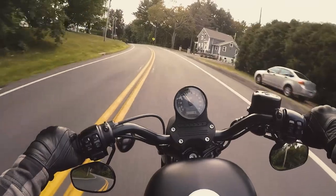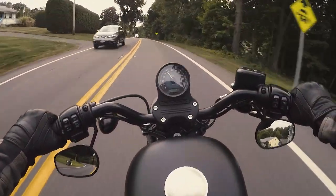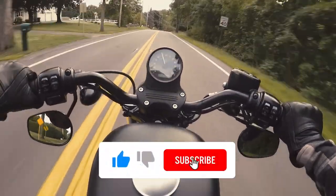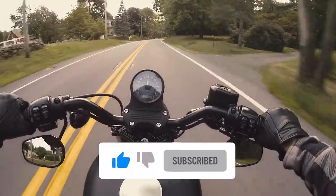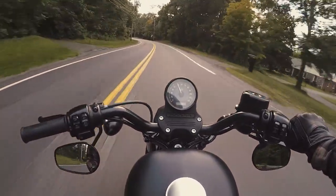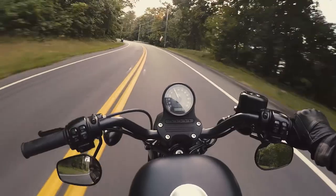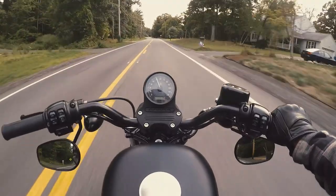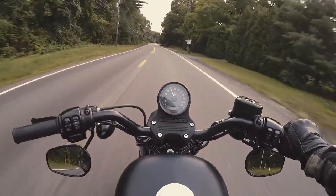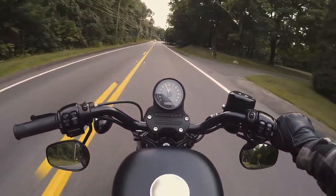So let's head out on the road and get some test footage. All right, we're testing out the new setup here. Feeling good about it. This whole time I've been searching for a lightweight, temporary way to attach the GoPro to my helmet — I think I found it.